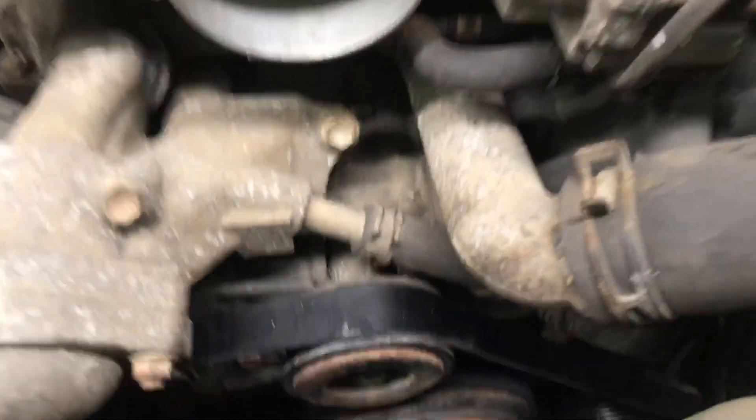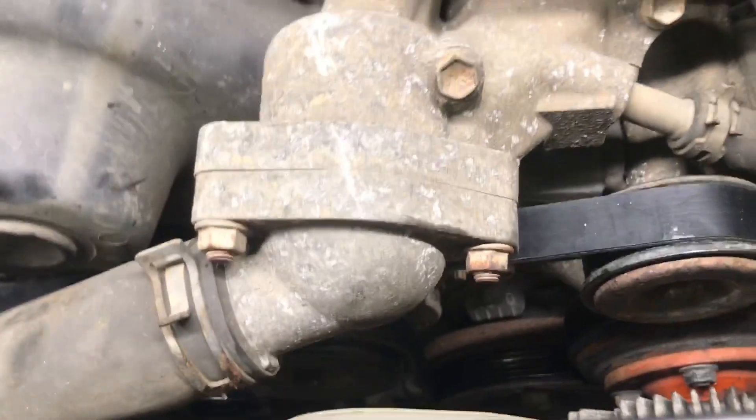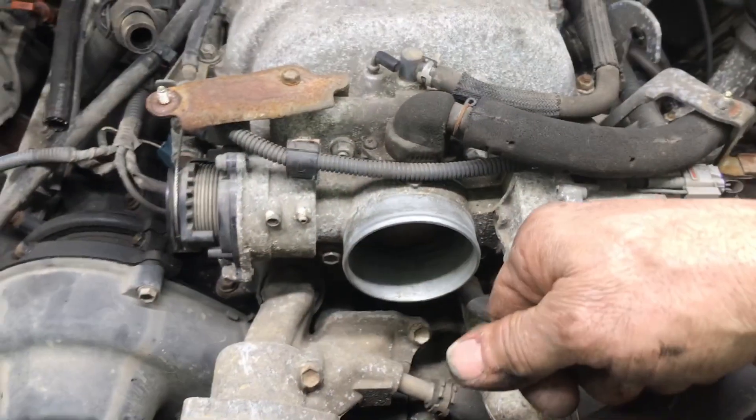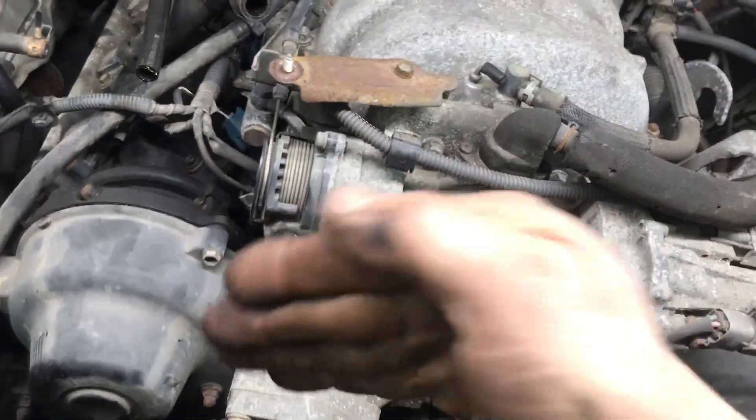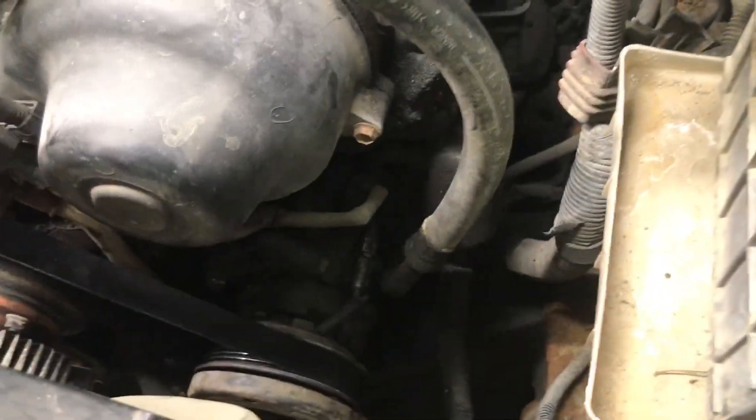All right, we got the belt all on. You're pulling up and that'll drop the tensioner down. I'll show you the belt number and the routing for the belt real quick.